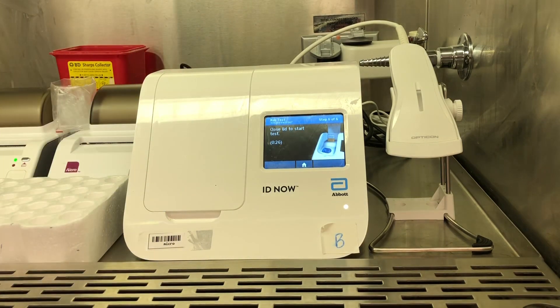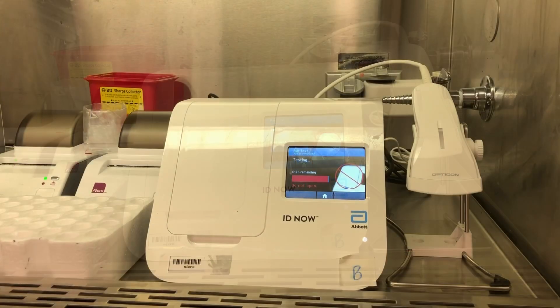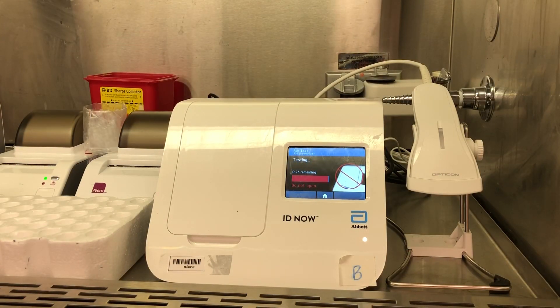Once it recognizes that you've done that, it'll ask you to close the lid and the test will begin. If the test is positive — if it detects SARS-CoV-2 — it'll take only about three minutes. It has early detection, so once it has a positive result, it will result it as positive. If it's negative, it will go the full 10 minutes.